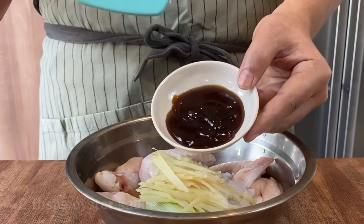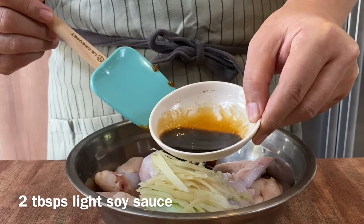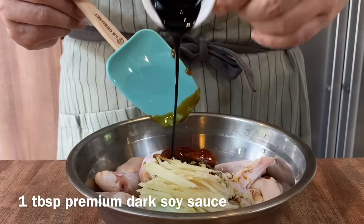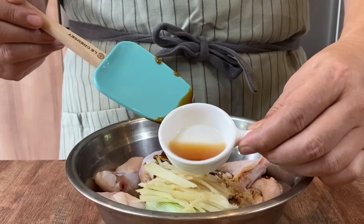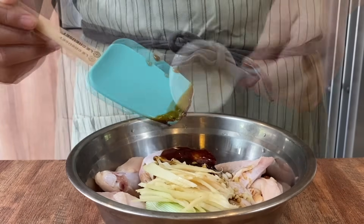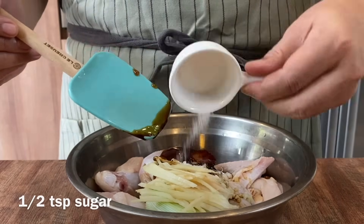Add in 2 tablespoons of oyster sauce, 2 tablespoons of light soy sauce, 1 tablespoon of dark soy sauce, and 1 tablespoon of Chinese Shaoxing wine. For our Muslim friends, you do not have to add this. To balance up the taste, I will be adding in half a teaspoon of sugar. We will mix this up well.